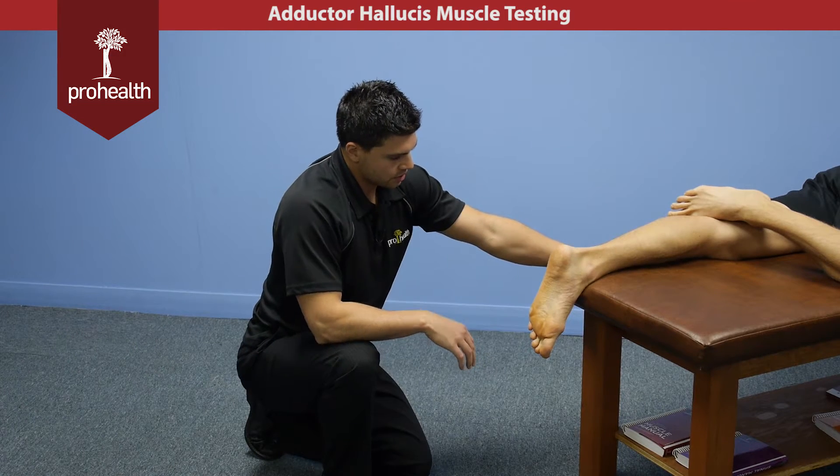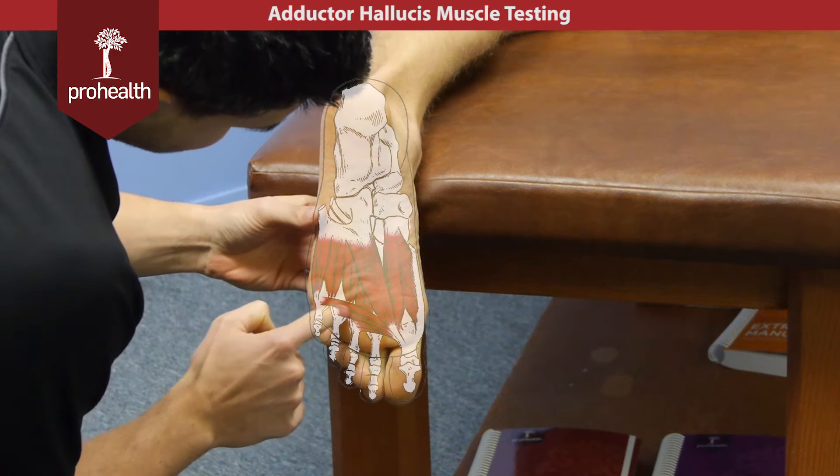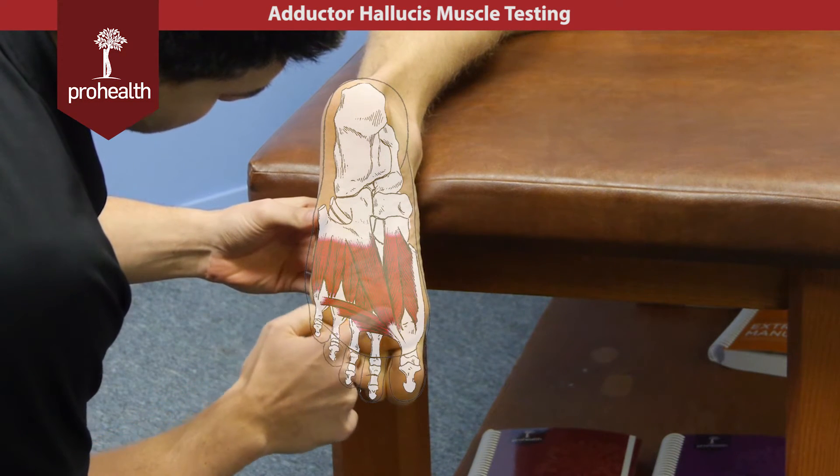Now we're going to cover adductor hallucis, another deep muscle of the foot. It has a transverse head coming across as well as an oblique head coming down through this area here.